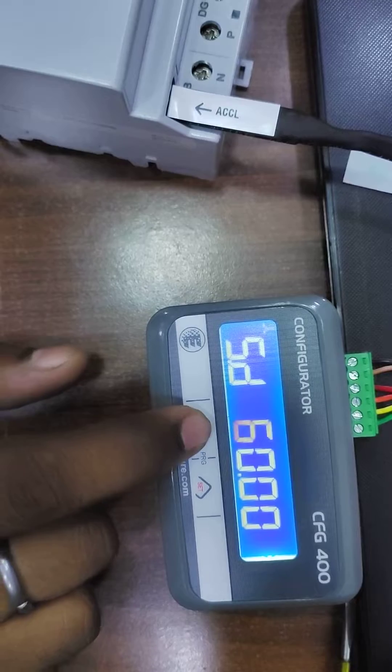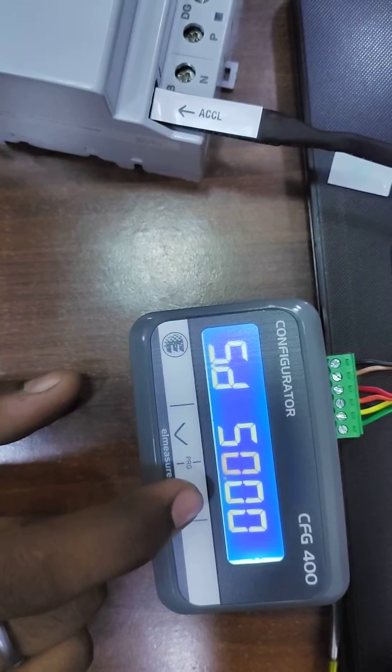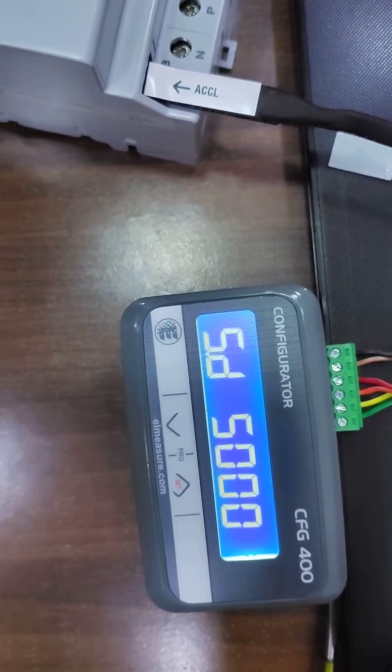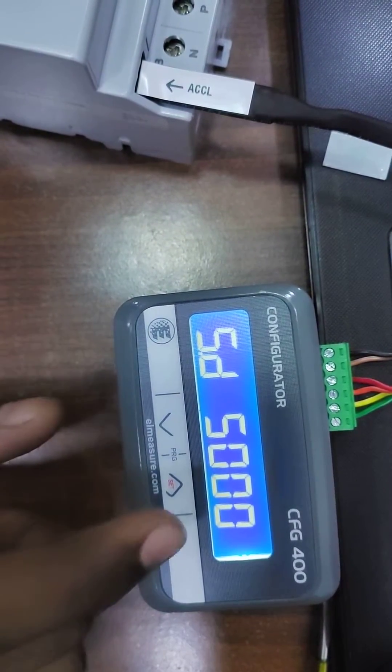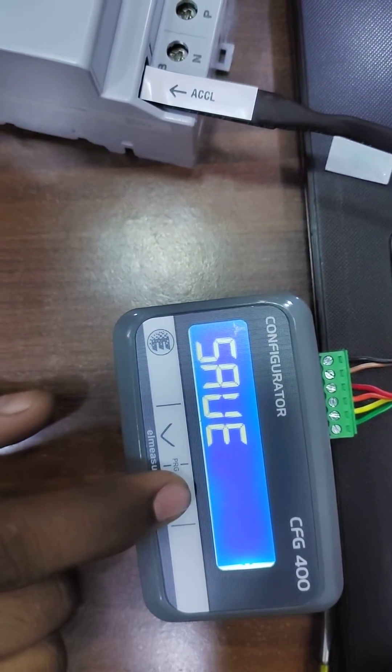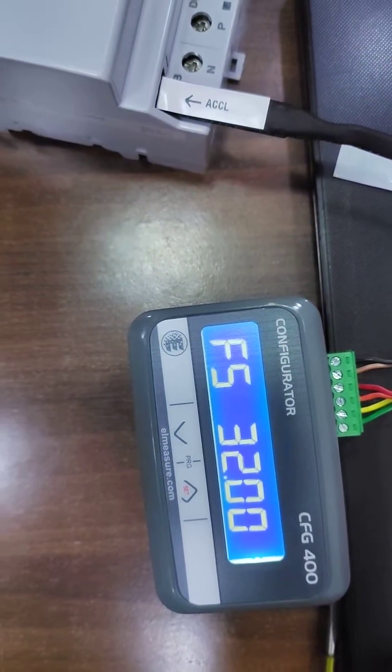Go to approach 5, and if you click the up button there, this point will get blink. If you set it in that direction, the value will change. Now 5 ampere current is set. You will get the option to save — once you click save, it is confirmed.